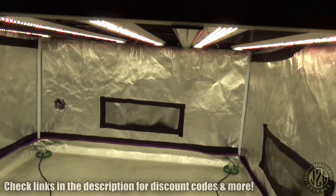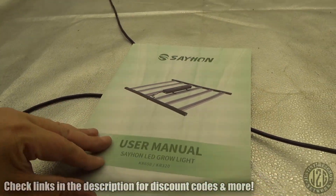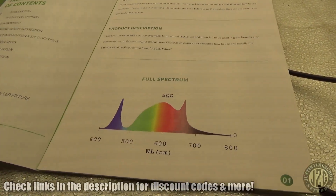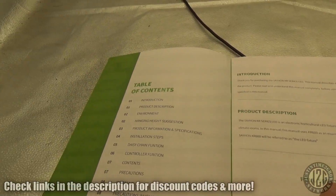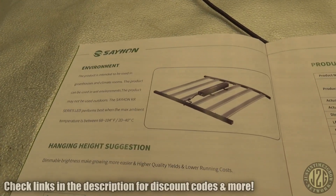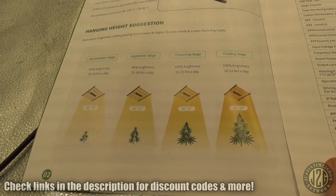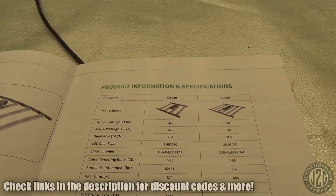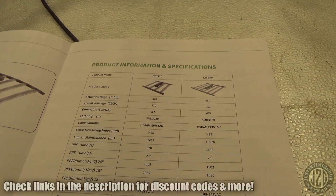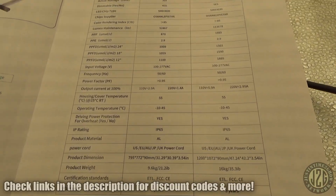Of course you get a power cord that's already hooked up, and then we've got the manual here. There's our spectrum, table of contents, some basic info. Feel free to pause if you'd like to read any of this. This is the KR650, which is what we'll be reviewing today — the 650.